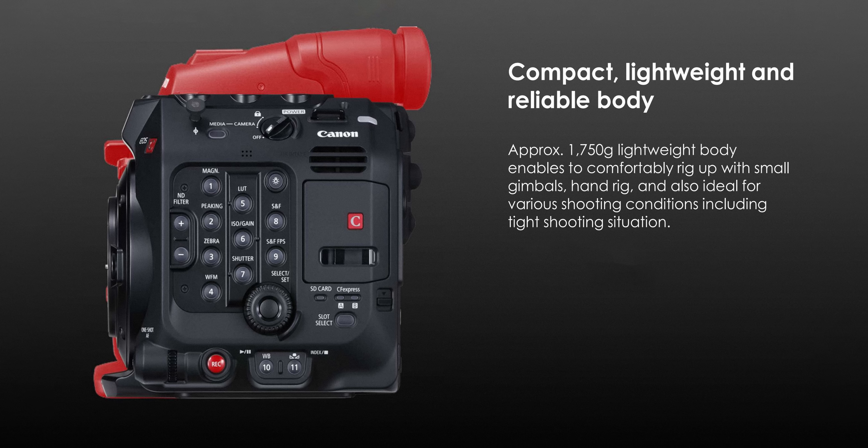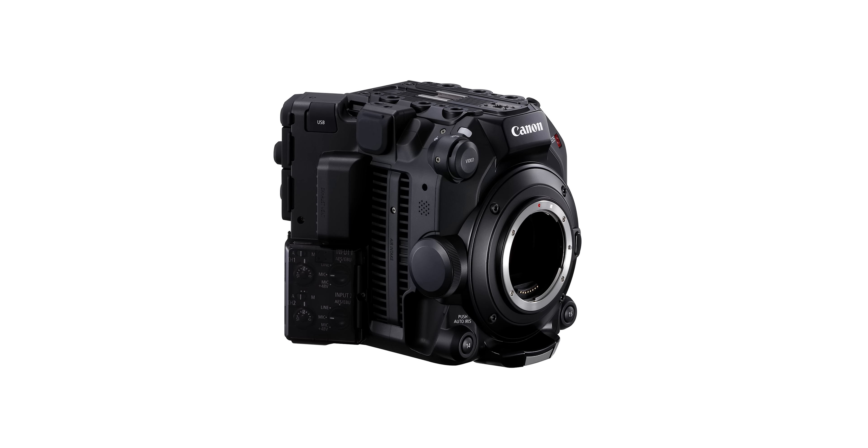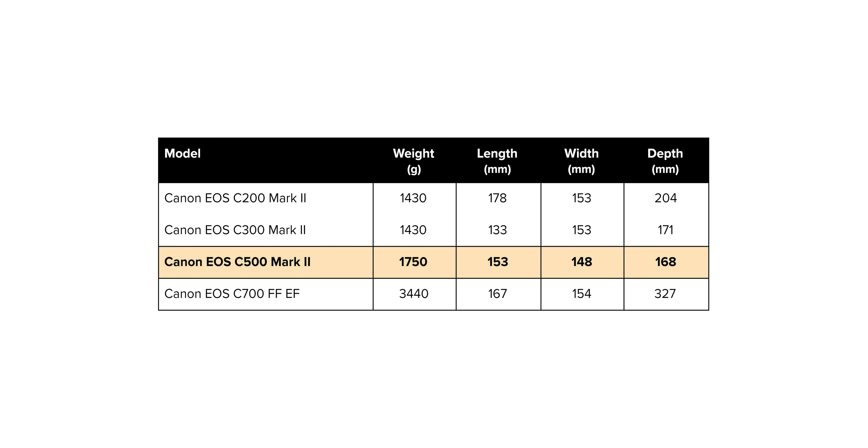The body itself looks more akin to the C200 than the rest of Canon's previous C series cameras. It's shorter and more angular with the familiar Canon layout for easy operation. It will have a weight of 1750 grams, which is only a little bit heavier than the C200 and C300, which both weigh in around 1400 grams.